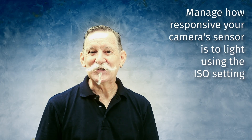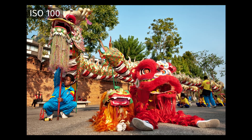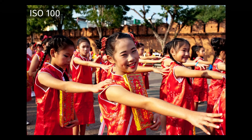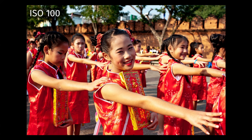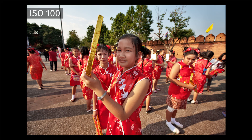This is why it's important to manage your ISO setting well. You can manage how responsive your camera sensor is to light using the ISO setting. When there's a lot of light on a bright sunny day, you'll want to use the lowest possible setting, which is usually around ISO 100. This is when the camera's sensor is less responsive to the light, because there's so much light.